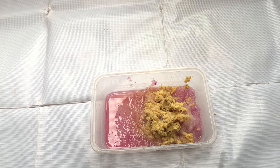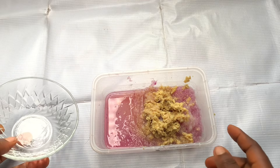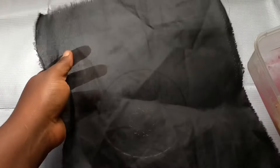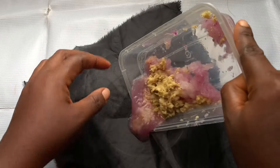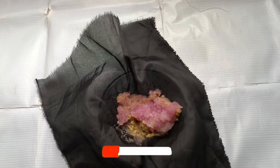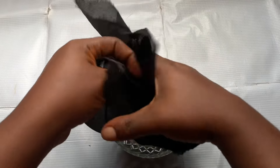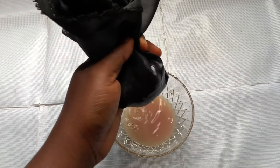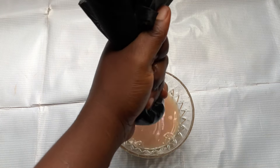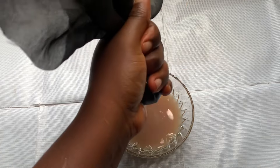I'm done grating the ginger and now I'm going to separate the juice from the pulp. I'm going to use my cheesecloth — in my previous video I used a strainer, but today I'm using cheesecloth. You can still use a strainer if you prefer, but I prefer cheesecloth because it lets me squeeze out everything — I get all the juice from the pulp. I'm going to be squeezing it with all my strength because this actually needs muscles to squeeze out.